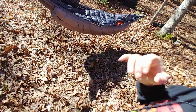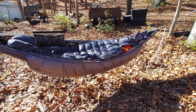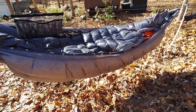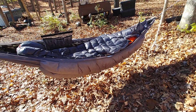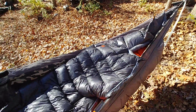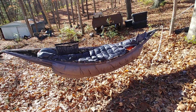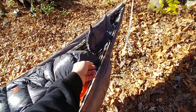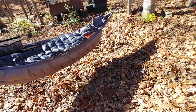Beautiful autumn day, late November 2023. This is a Superior Gear zero Fahrenheit hammock — it's all-in-one, no separate bottom quilt needed. I've got the REI Magma sleeping bag in there, one of my favorites, plus some ridgeline organizers. This one you just hang it wherever you go.